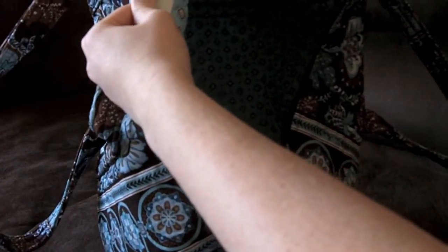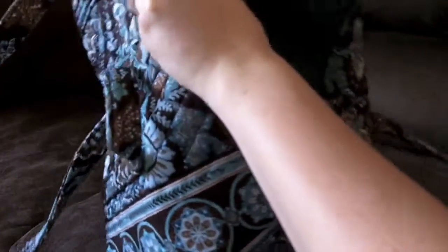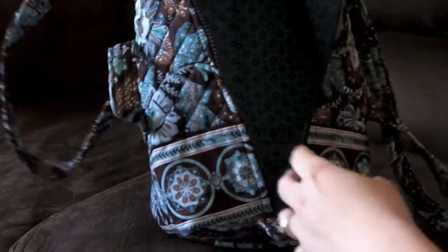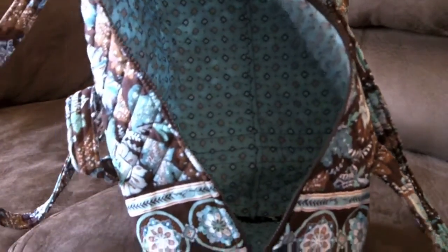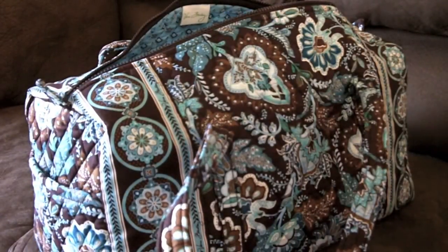One thing I was very excited about is this is probably one of the first ones they made of the Java Blue because it is still made in the USA. Right now most of the Java Blue ones you find aren't made in the USA anymore — they were made in China because it's about right when they made the switch with Vera Bradley. I like carrying stuff that's USA as opposed to China.